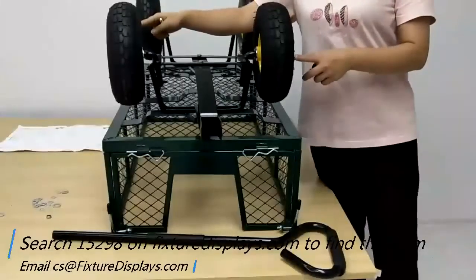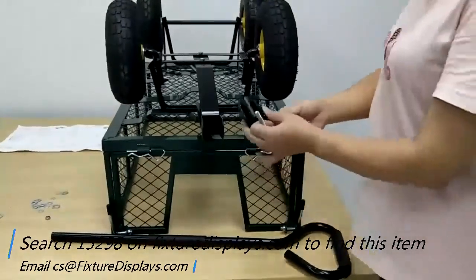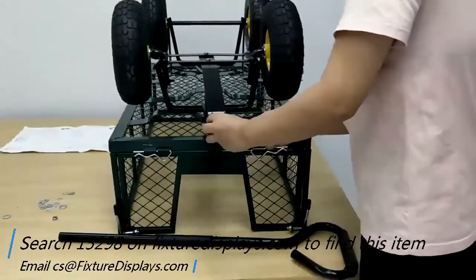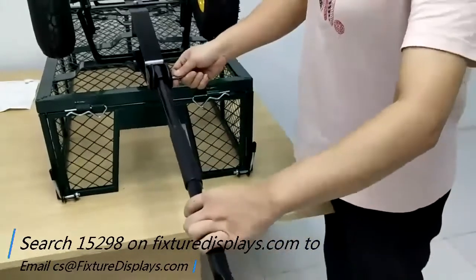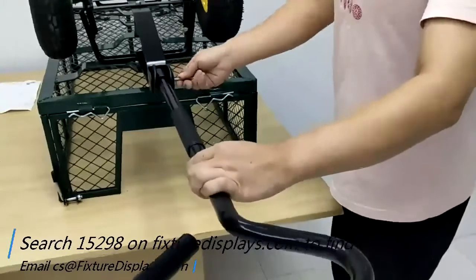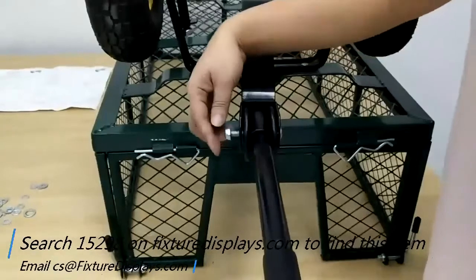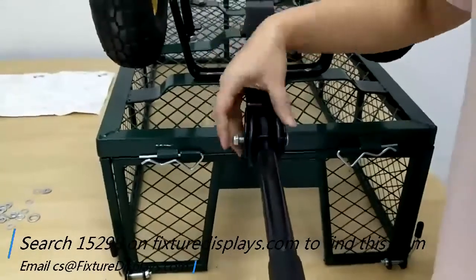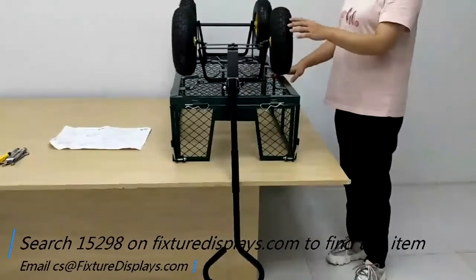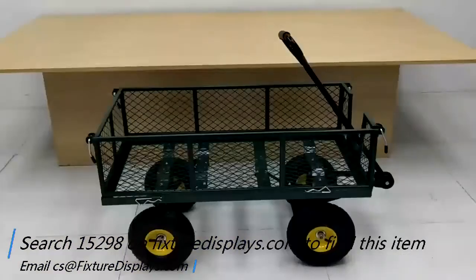With the other wheels installed, the last thing to do is the handle system. Install the handle bracket, insert it, then insert the handle itself, and have the one long screw go through them all. Now we'll give you some measurements of this unit.